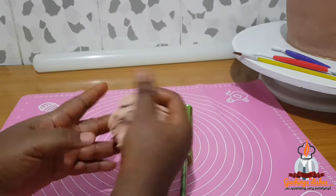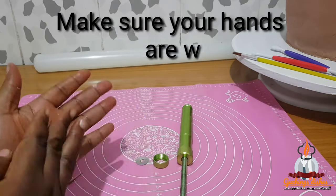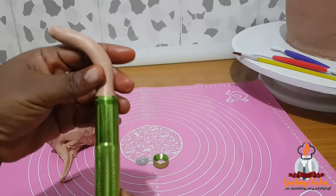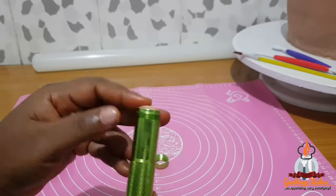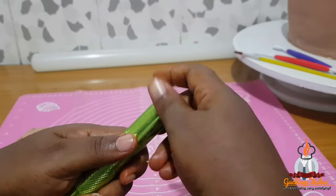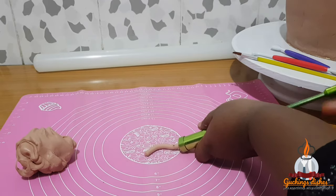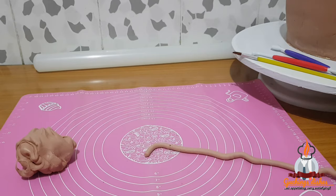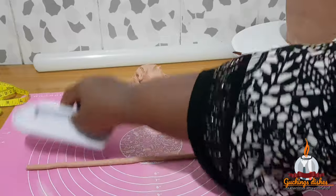After kneading the fondant properly, I roll it into a sausage shape so I can easily load it into the barrel. When it hits the base of the extruder I cut out the excess and cover it. I'll be using the round tip — the extruder comes in different shapes — and after covering I began to screw and wind the handle to extrude the fondant. Then I use my smoother to straighten it out.